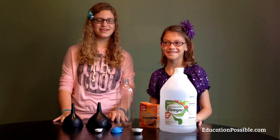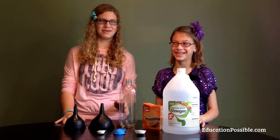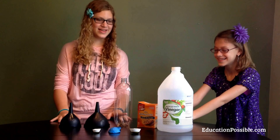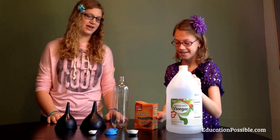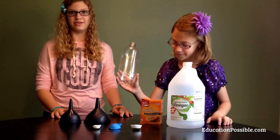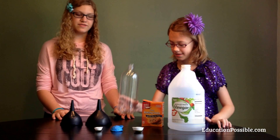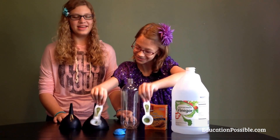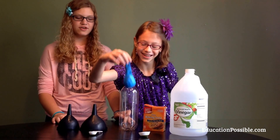Today we will be showing you how to inflate a balloon using a chemical reaction. To do this experiment you will need vinegar, baking soda, an empty bottle — we used a 1 liter — a funnel, a tablespoon, a teaspoon, and a large balloon.